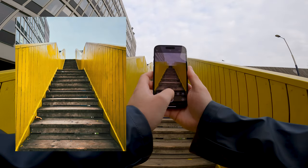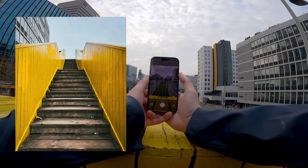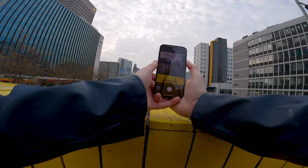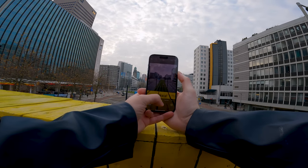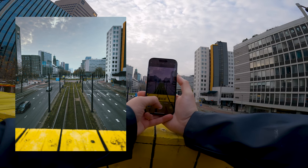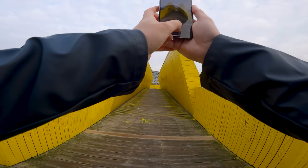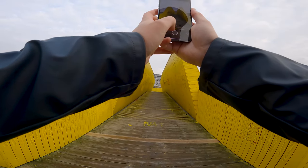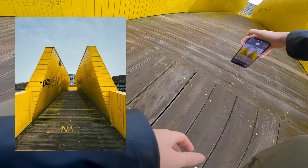Moving on to the next place. We have the stairs here leading upwards — always a nice shot. And then looking out over the road, let's make sure we're kind of in the middle because that lines up the shot nicely. We have some more colors, some greens in here as well. So far it's doing pretty well. I like the colors. There's a lot of yellow in this video but it's a good bright color and it handles it very well.